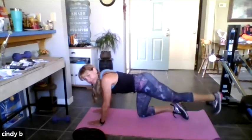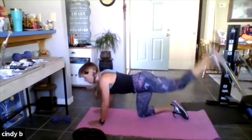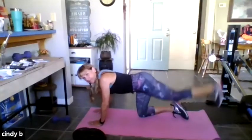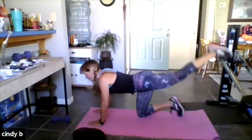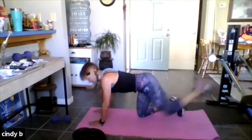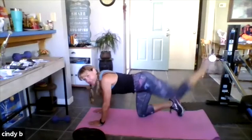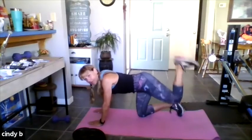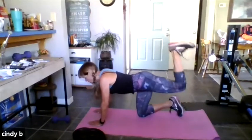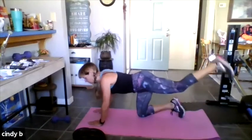You're going to feel the glute of the leg that's lifting. Look at my foot — I don't even touch the floor; I think that's more effective. Eight more, focus on the glute of the leg that lifts. Four — now the knee bends and comes out, then out again. You'll feel it right there with the extension. Eight, seven, good job.